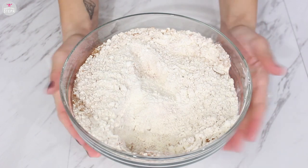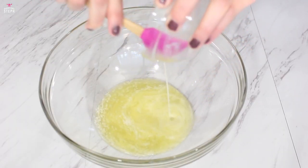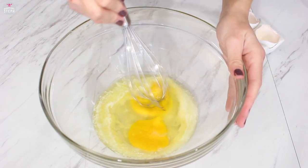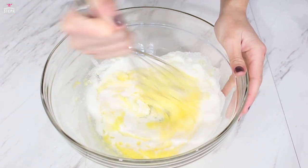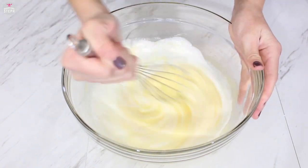Then we're gonna put this aside and get our melted butter — make sure it's cooled to room temperature. Add in two eggs and whisk it all together. Then add in your sugar, whisk well, and pour in your buttermilk. Whisk that and combine it well.